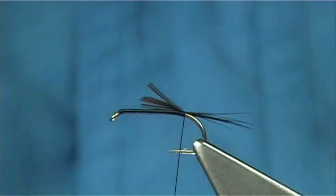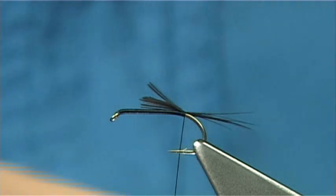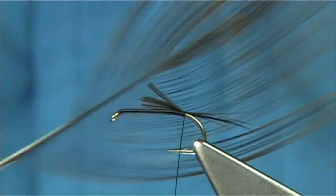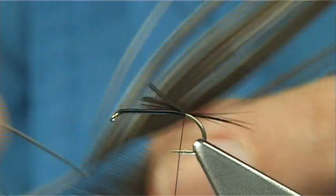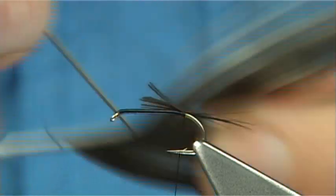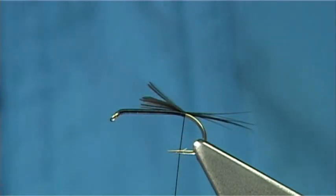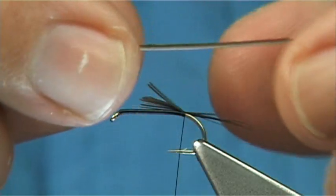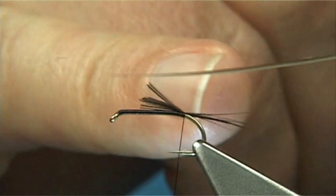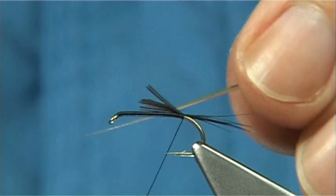Make sure I get them all. Now the body could be grey dubbing or something like that, but what I'm going to use here is a peacock quill — a natural quill. I've stripped the fine herl off it using some bleach, so it leaves a nice well-marked quill. They do at times get a wee bit brittle so you've got to be careful. I want a slight taper in the body, so I'm going to tie it in at the finer end towards the tip, so I've got a tapered sort of segment as it goes up.